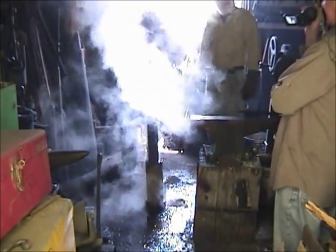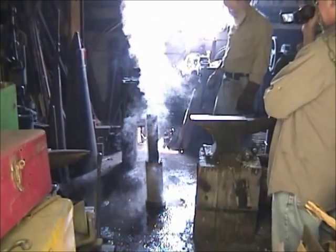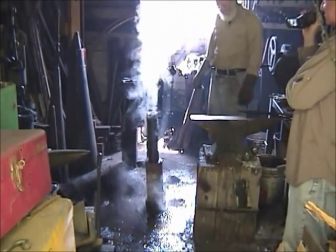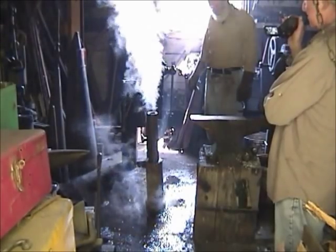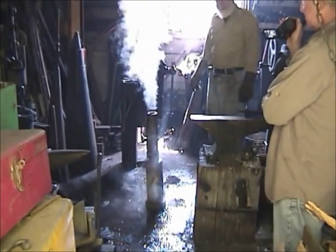So the first projectile out of this cannon is water. We could drop some ice balls down there and see what would happen. We could steam some shrimp.